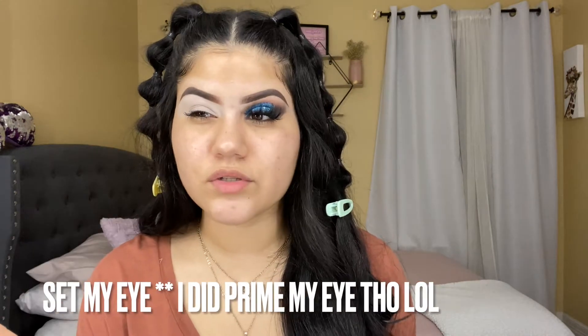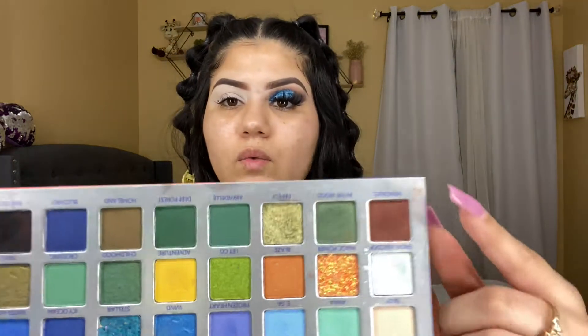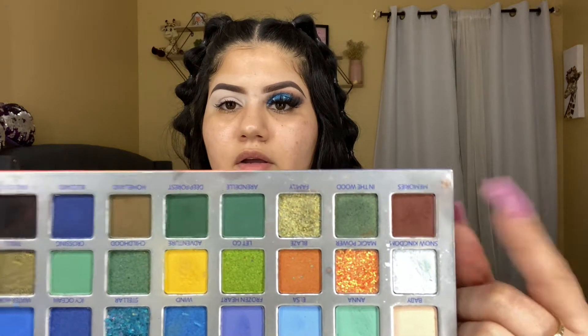I'm going to be showing you guys the palette I'm going to be using — my Snow Queen palette, the same one I used last time. I'm going to go in with this shade right here. I'm not going to prime my eyes — this is one of the first times I don't prime; it just has concealer. It's like a kind of brown shade, like the color of my shirt, a little bit darker.